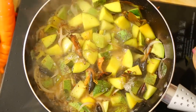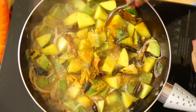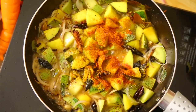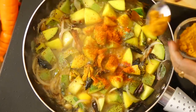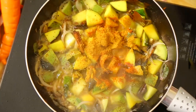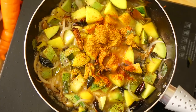Now add salt, then turmeric, chili powder — about one teaspoon of chili powder — and one teaspoon of curry powder. Stir-fry this sauce well.